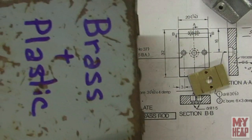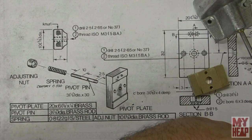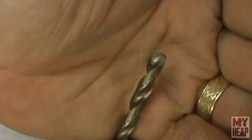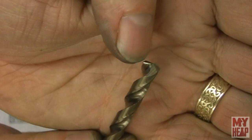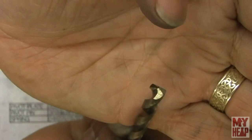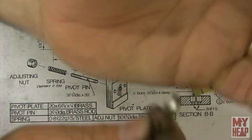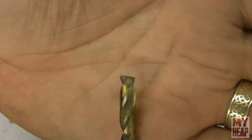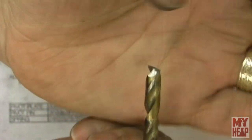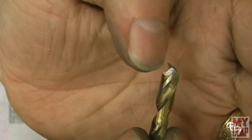A friend gave me a couple of empty drill indexes — one labeled 'brass and plastic' and one labeled 'flat bottom drills.' For brass and plastic, I knocked the cutting edge off to give it no rake or negative rake from the drill, which prevents it from digging in and it works really well. For the flat bottom drills, I just ground it flat straight across, relieved the edges coming back, and hit it with a lap to sharpen it up.